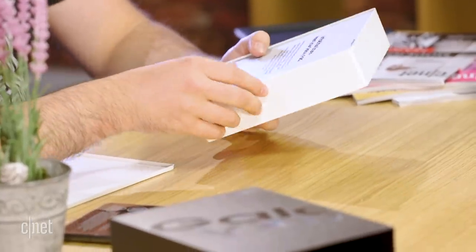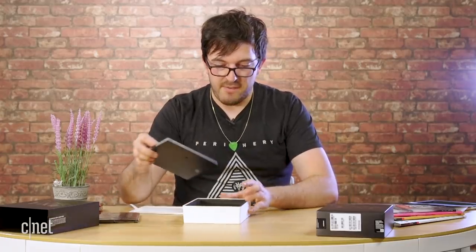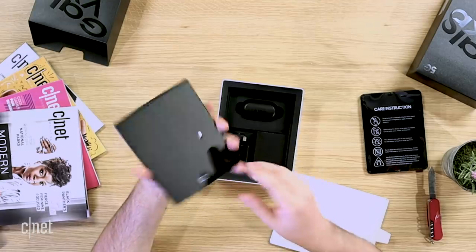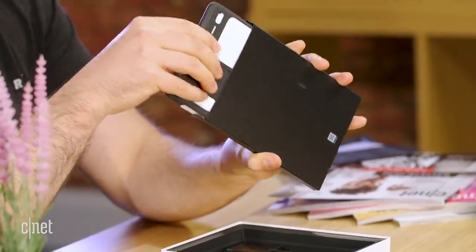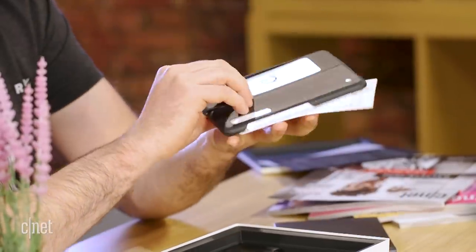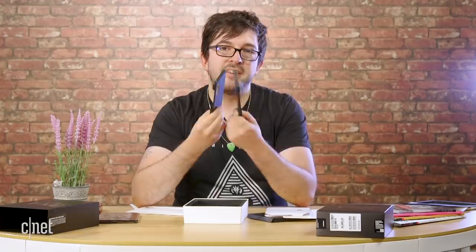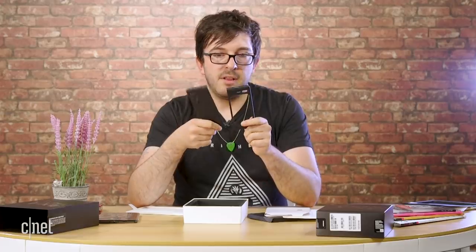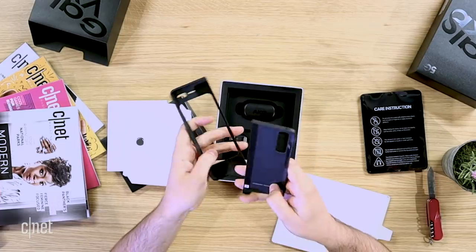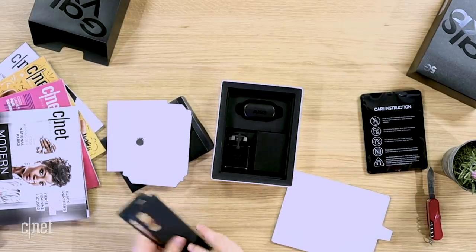Unfold the future — meet your Galaxy Fold. So what else do we have in the box here? This looks like instructions. There's some sort of... ah, you do get a case. You do get two halves of a case because of course this is a folding phone, so you need to protect it almost twice. It looks fine, looks like a fake carbon fiber — it can't be real carbon fiber, although maybe for two grand it should be real carbon fiber.